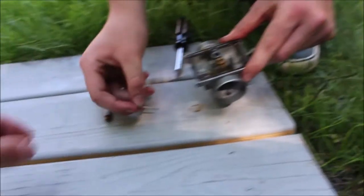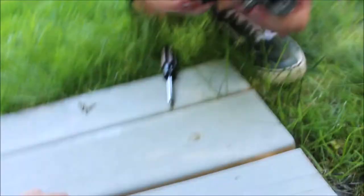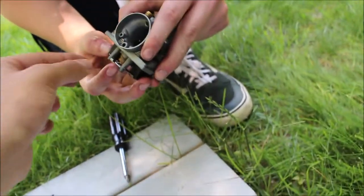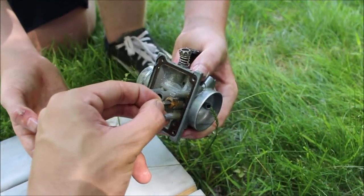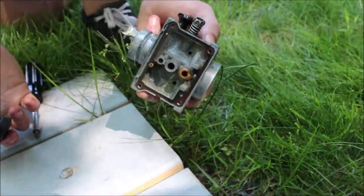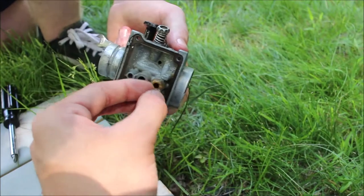That holds the float on. One of the jets here — if you look up into the light you can see straight through it. She's cleaned out. So we took the float off; this pin just runs through. The float pushes this needle up and down, limiting how much gas can get through.